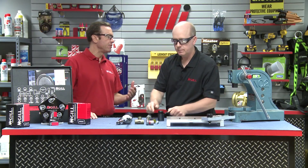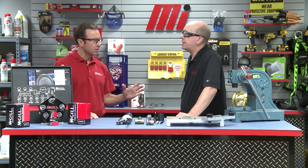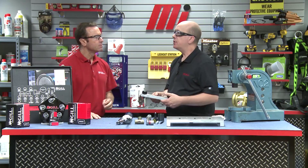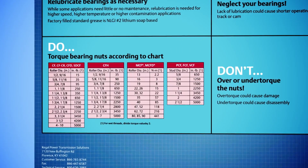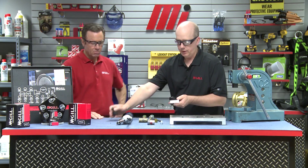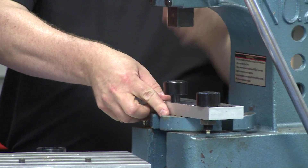Once we have the fittings and plugs installed, we're ready to install the cam follower. First, make sure the housing is free of any sharp edges or burrs. The stud should have a press fit into the housing — recommended housing diameters can be found in our catalog or instruction sheet, which is available online. A press fit helps provide solid support of the stud. When press fitting the stud, apply pressure only towards the stud and face of the bearing, preferably using an arbor press.